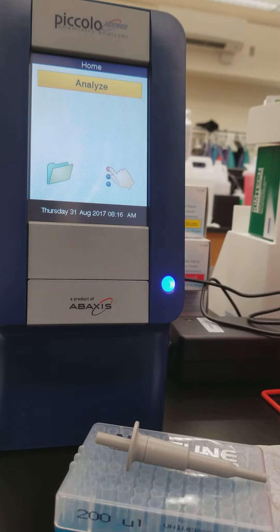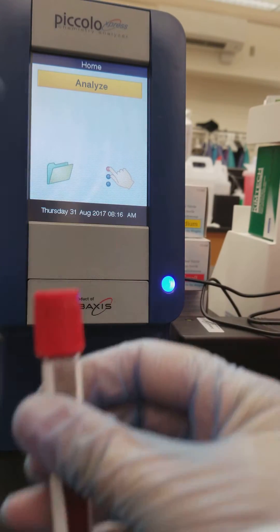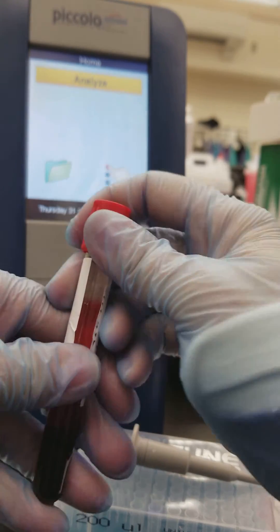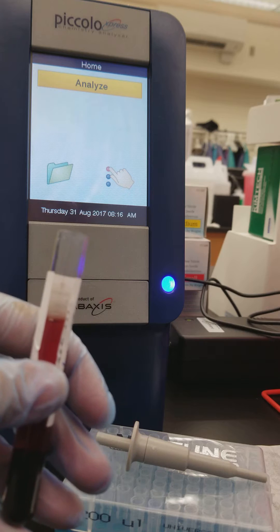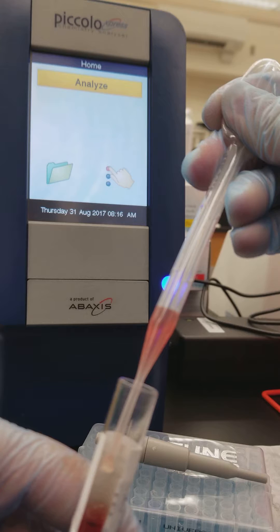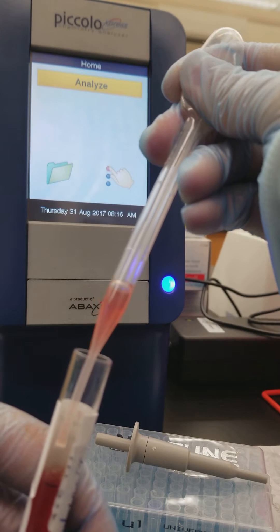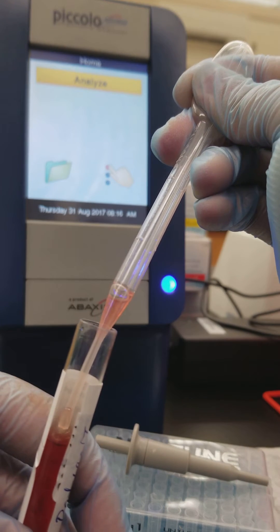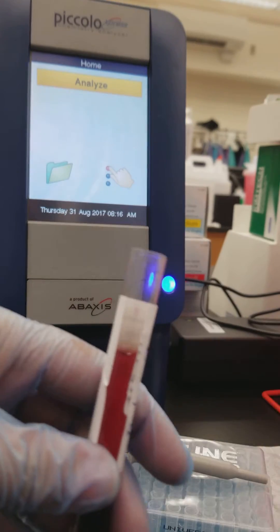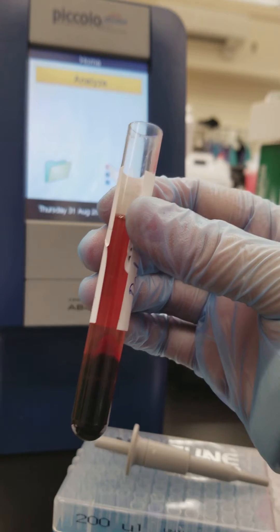We are going to be using a red top today. It does look a little bit hemolyzed, so before we run it we are going to pull it up out of the tube to make sure it truly is hemolyzed — and yes, it's slightly hemolyzed, so we'll still run it because that's okay. We can just make a comment in the LIS that it is hemolyzed.